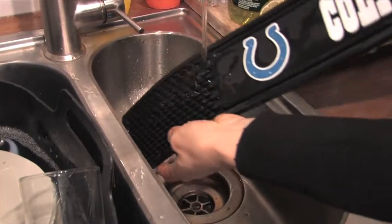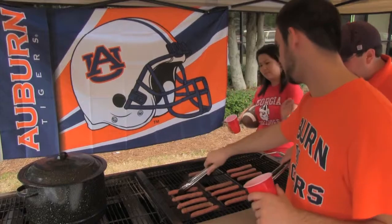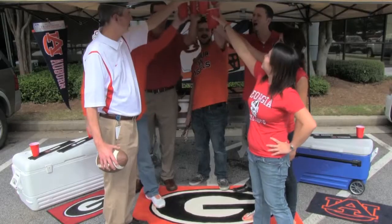They're easy to clean too — simply rinse out under the faucet. Perfect for showing off your team pride at barbecues, game day parties, tailgating events and more.